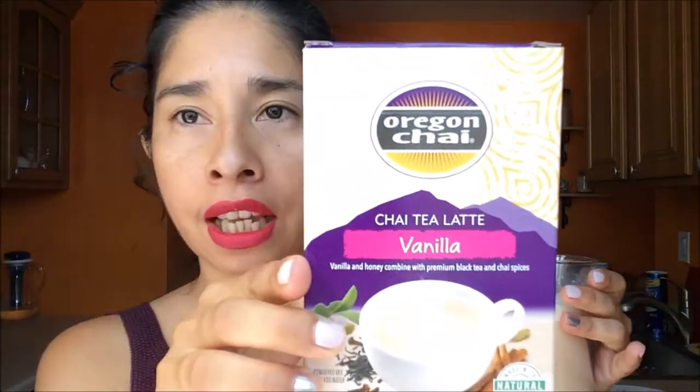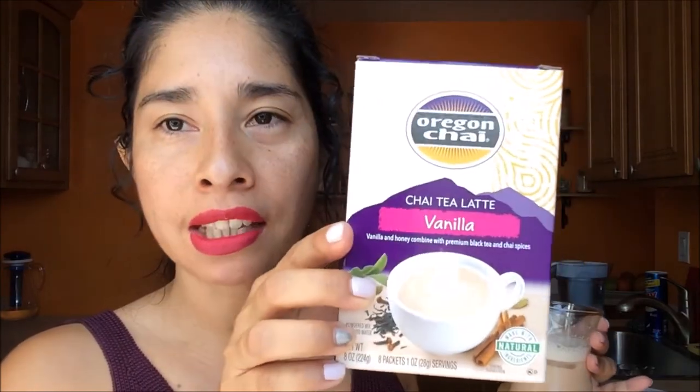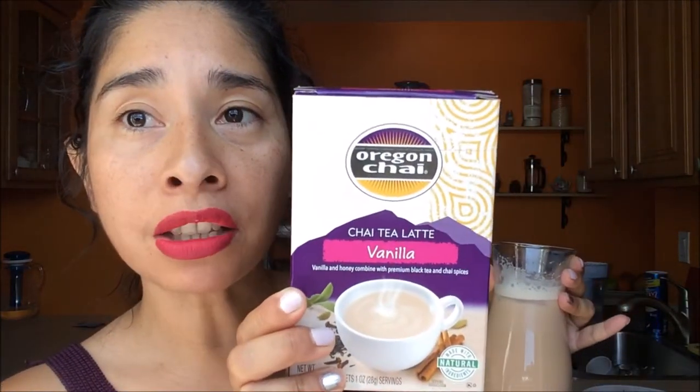Super, super, super delicious! I totally recommend you to get this one. If you want to try the vanilla chai latte, this is five out of five, guys. Five out of five! So I hope you enjoyed this review of this new brand, Oregon Chai. It's totally delicious — go and buy it. I think I bought it at the DD2 store. It's a discount store and it has a lot of different kinds of chai lattes to try. I will see you in my next video. Kisses, bye-bye!